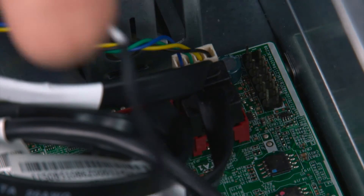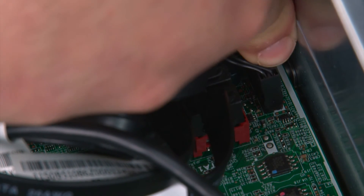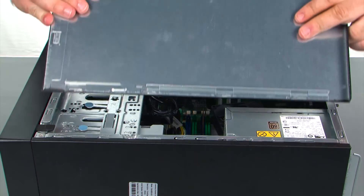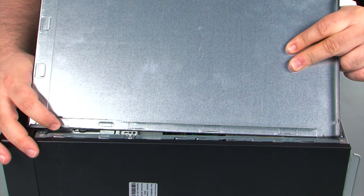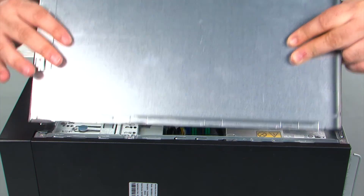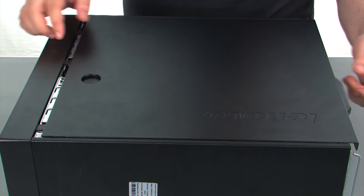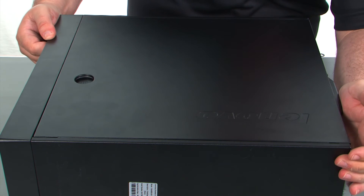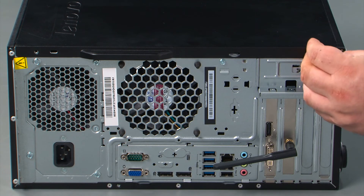Now we're going to connect the power button cable to the system board. When replacing the cover, you want to assure that the tabs on the cover align with the slots in the chassis — line those up and then press the cover forward until it locks. And finally we need to replace the two thumb screws.